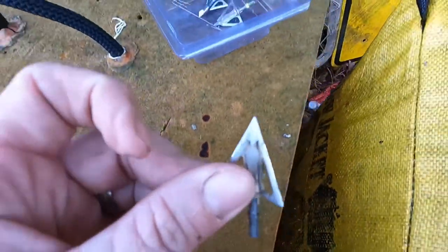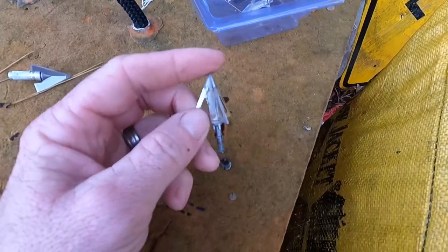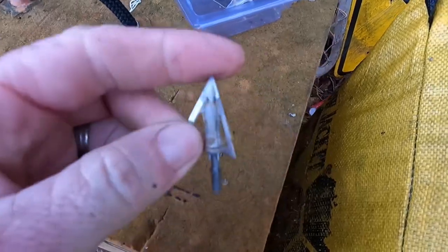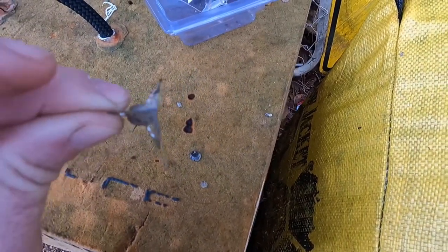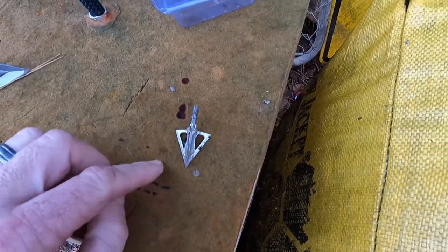The ferrule has been through three shoulders — completely through a shoulder three times on a deer and out the other side. Three out of the four deer I've killed with these broadheads has been a full pass-through.